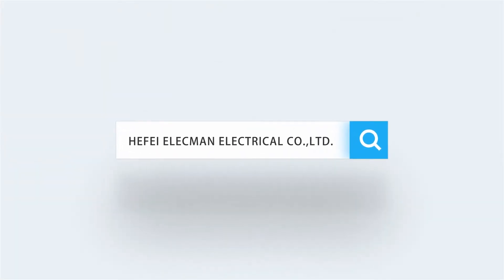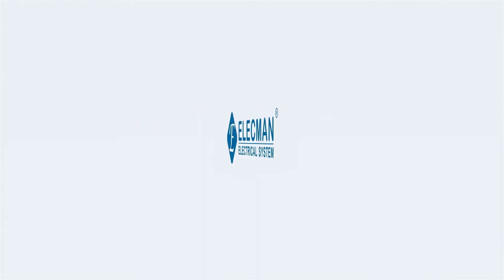If you want more information, please search Heffy Elekman Electrical Ltd. Company.